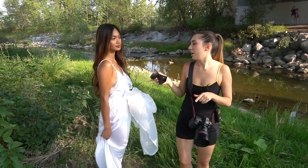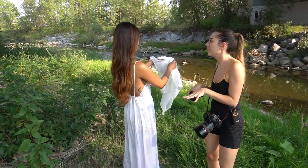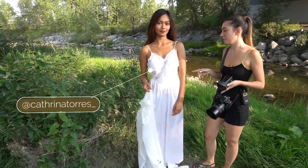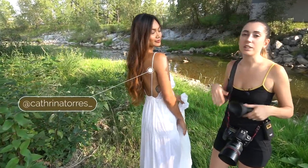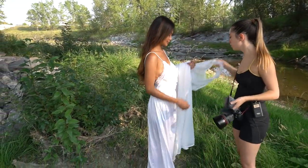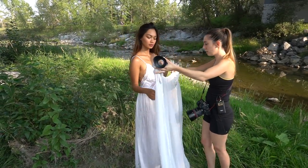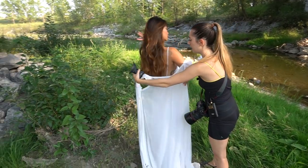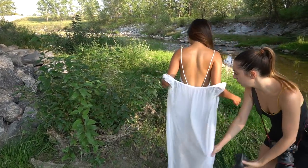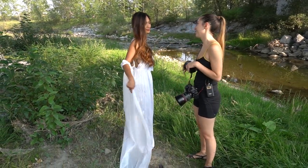Right now we're going to shoot some pictures of Katrina just kind of walking in the water. We'll start slow and then slowly submerge her more and more. She is wearing a vintage nightgown that I thrifted at Value Village. We're also going to be using this little throw — also a nightgown from Value Village — just kind of draping off her shoulders and maybe dragging in the water as she walks through the river. I think it's going to look really nice.